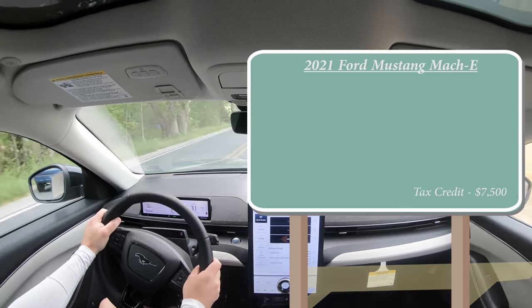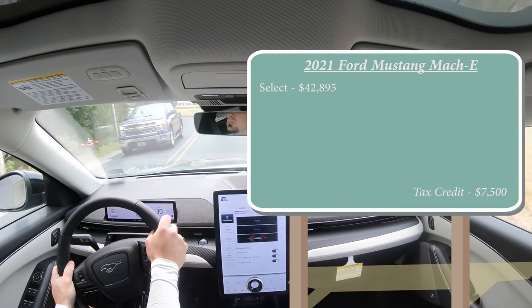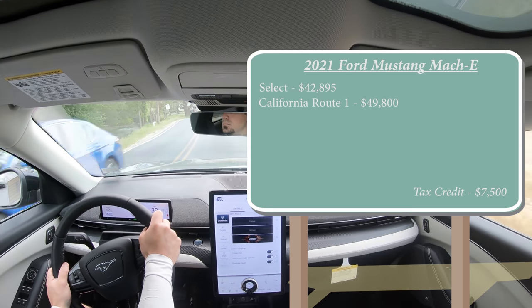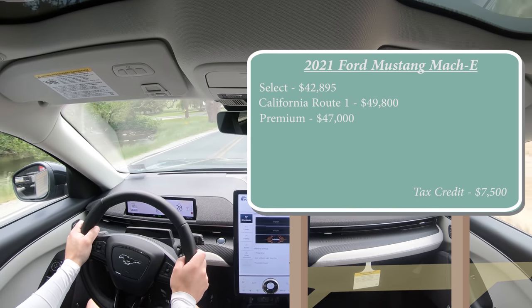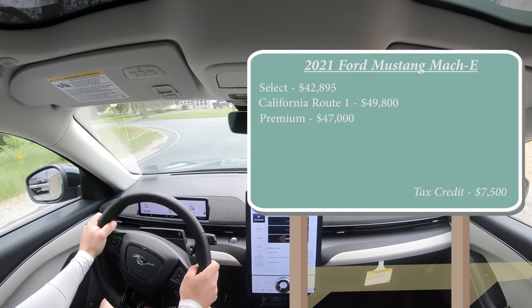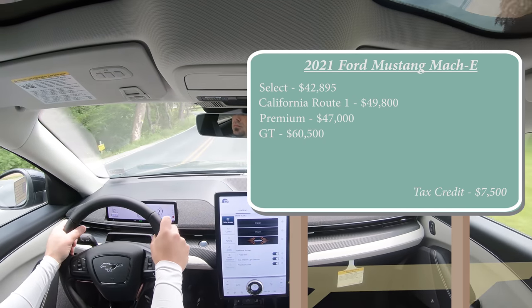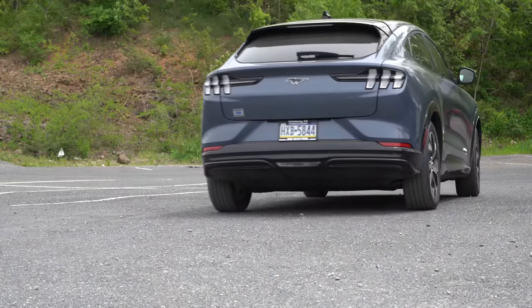The first trim level is the Select, starting at $42,895. Then there's the California Route 1 for $49,800, the Premium — which is the one we have today — starting at $47,000 even, the GT which is the quickest Mach-E starting at $60,500, and lastly the First Edition starting at $58,300.